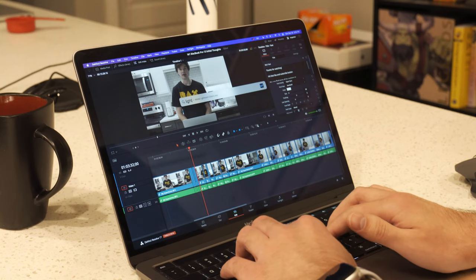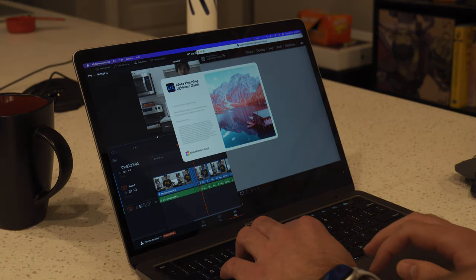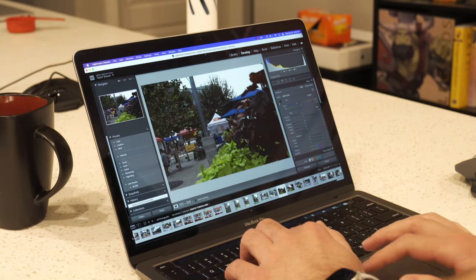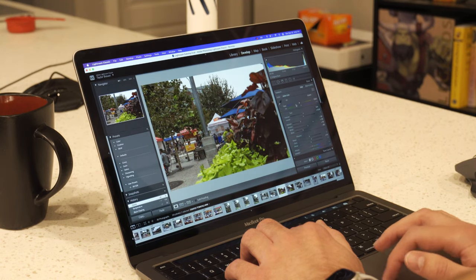What has my experience been in specific workflows? Editing photos in Lightroom has been about the same as on my 15-inch MacBook Pro with the Intel i7, and I can get everything I used to do on that machine done on this one. It works fine — it's a good experience.